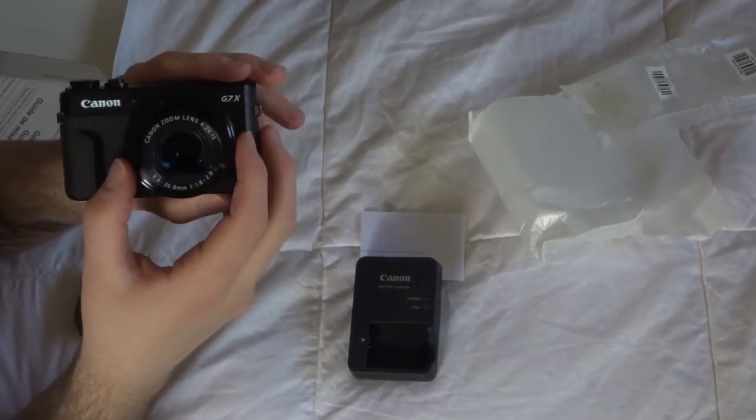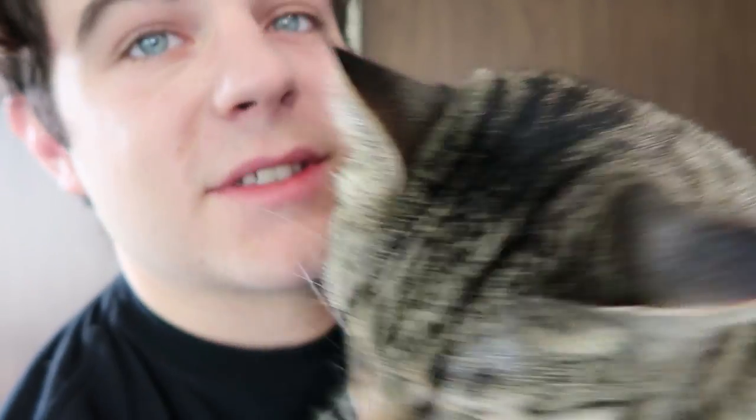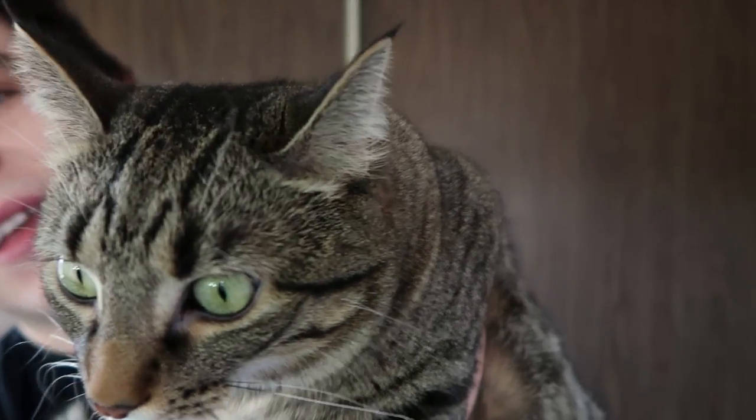Let's do some comparing to the current camera I have. We'll do the same distance and compare the audio and the video. Test one is about five feet away on the Sony, then on the G7X — still about five feet away. From about ten feet away, still talking at the same volume, we do another test on both cameras. As you can see, the quality on this camera is insane, and the audio seems to be a little bit better in my personal opinion. But the autofocus is what's awesome — you can see it autofocusing right on my face and then onto Lola.